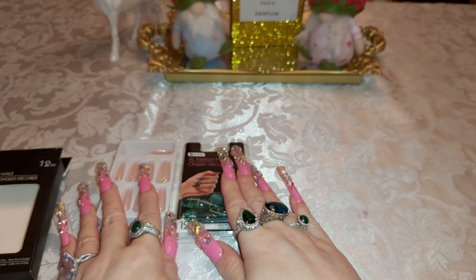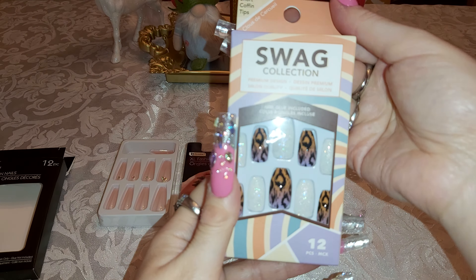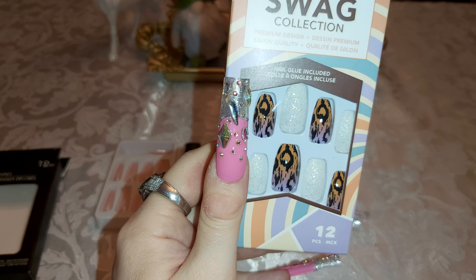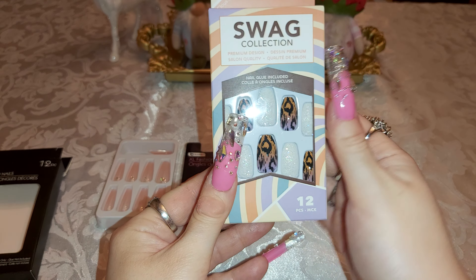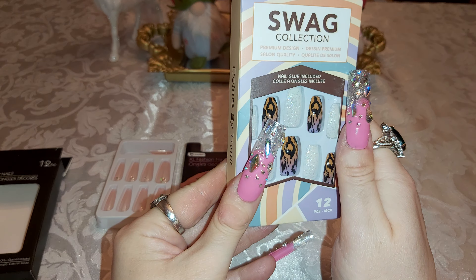I like the stilettos and I like that pattern. I love the green — it's more like a Christmas type of pattern, but you can still use it anytime. There's only one more nail: the swag nail with the leopard pattern and the sparkle. I really like that pattern too; maybe one day I'll be able to do those types.